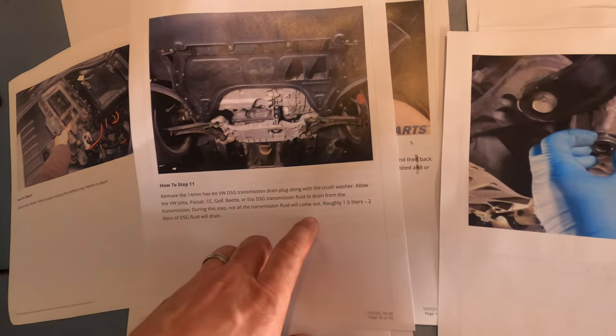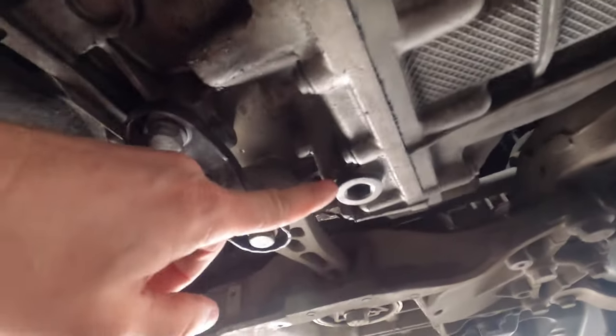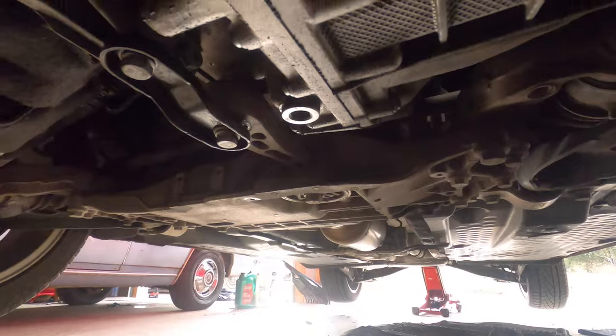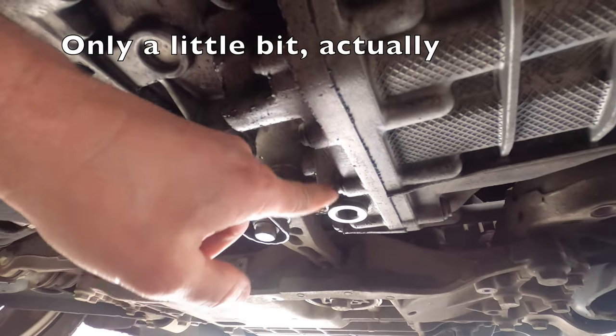The next step is going to be going under the car and pulling off the splash shield. Now that the splash pan is off, we're going to pull out the drain plug. It's a 14-millimeter, and looking under the car on the transmission, that's that one right there. So we're going to take a 14-millimeter and unscrew that. Make sure you've got a clean drain pan ready to go, because about two liters is going to come out of this thing.